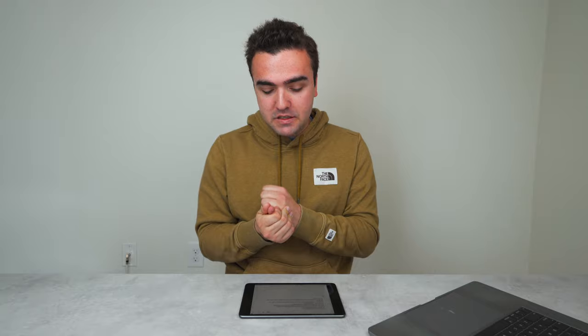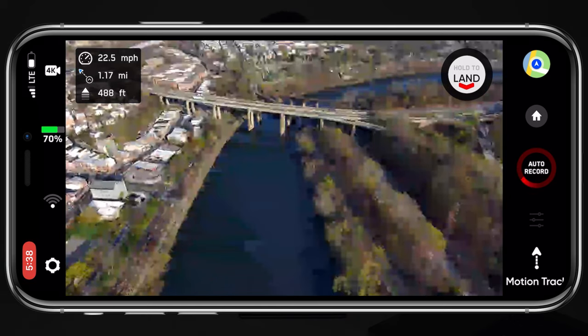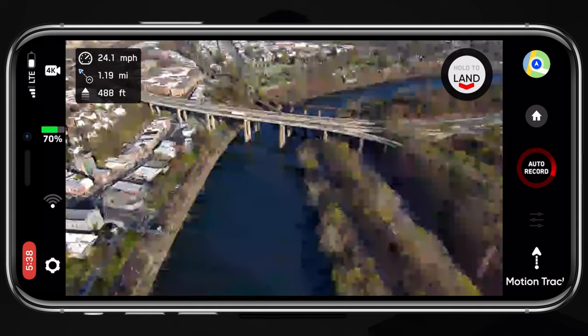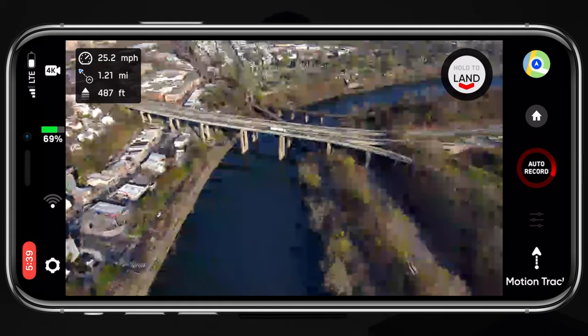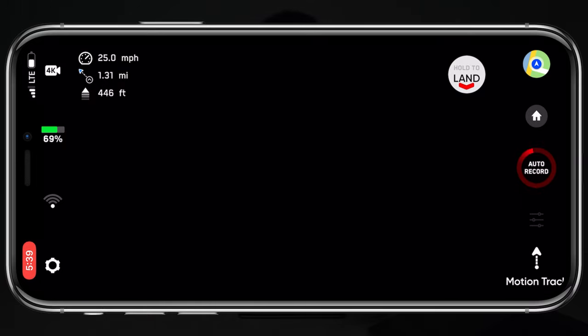The third improvement is improved performance between the iPhone and the controller accessory. When I initially read this, I thought it was an improvement between the phone and controller to the Skydio 2 itself, so I took the drone out and did range tests and signal strength tests. I figured I wouldn't let that time and footage go to waste, so I'll show a range test comparing old firmware to new firmware. I should preface this by saying I'm in a more urban, heavily populated area flying over water with a lot of interference on either side.